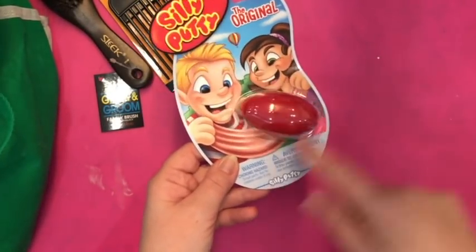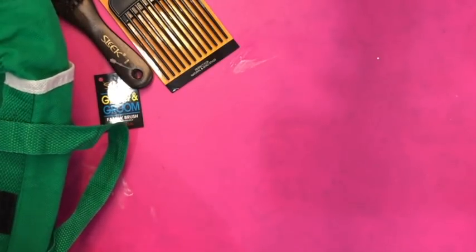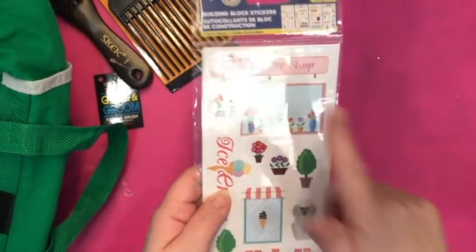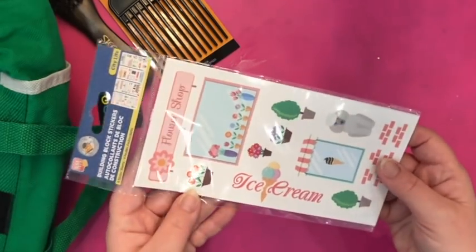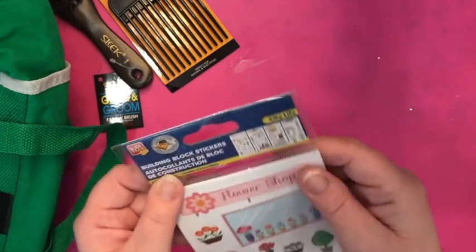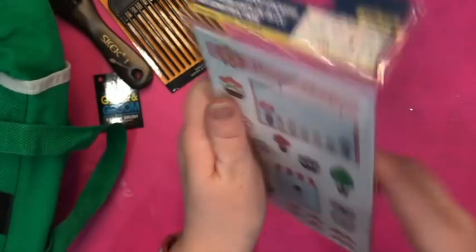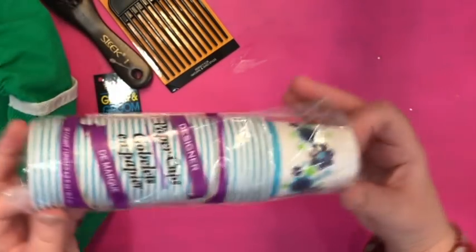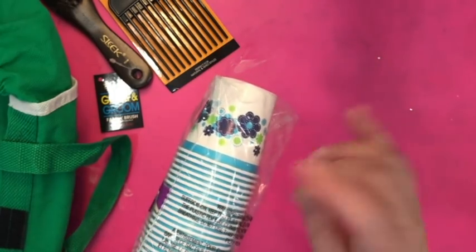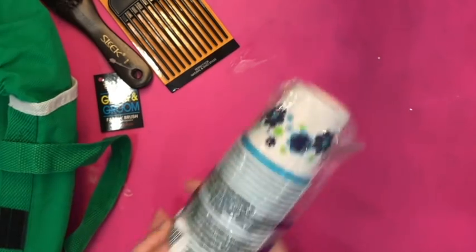Here's another stocking stuffer — the original Silly Putty. Those are fun to have in your stocking, so I got a couple of those. I also picked up building block stickers I had seen before but these new ones showed up at this Dollar Tree. It's a pack of four sticker sheets, all very different — there are kitty cats on one — so this will be fun to have in my craft stash. I also picked up some disposable paper cups, great to leave in the bathroom for gargling and brushing teeth. With cold and flu season, I'd rather my boys have disposable cups instead of always rinsing out the glass cup.